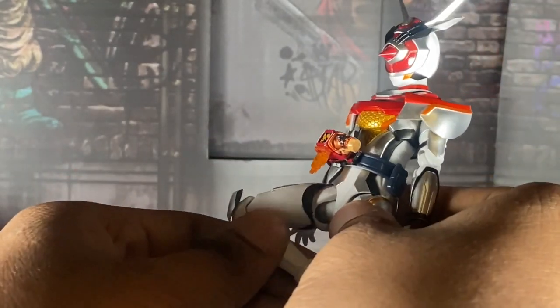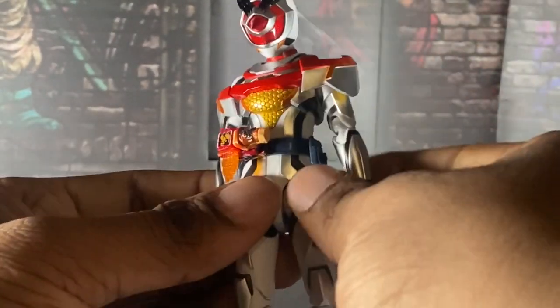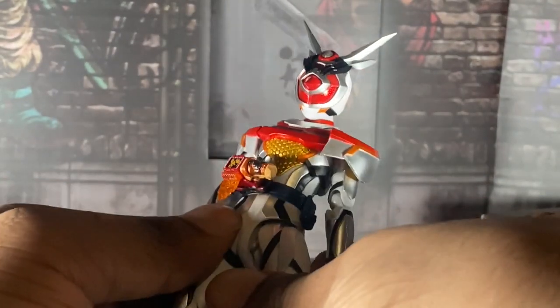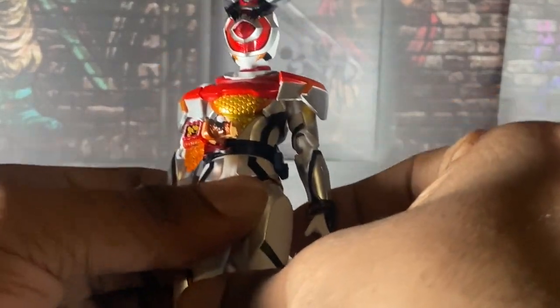Now, what are the bad points? This is how far her knees go. That's it. I don't know why her knees and legs are so limited, but yeah — if you want to do a full rider kick with her, unfortunately you can't.